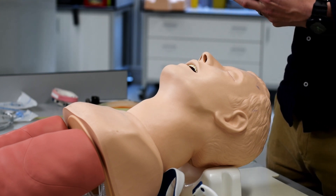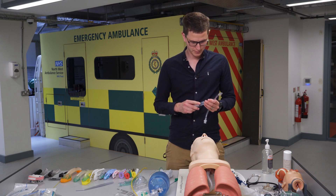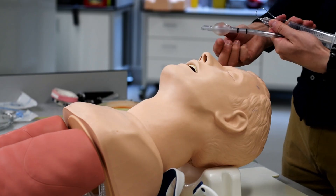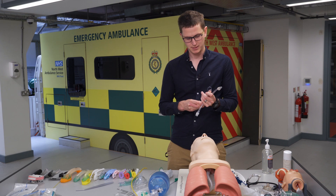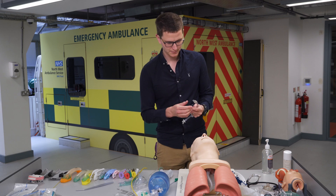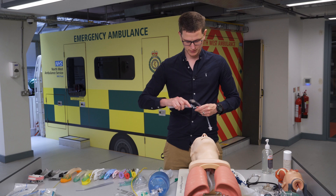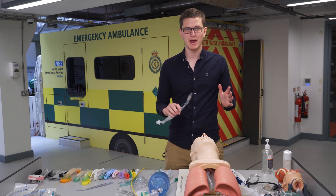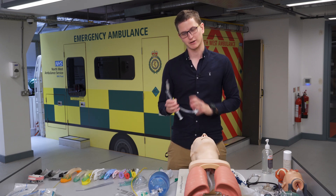Let's go through the equipment needed for intubation. You need a cuffed endotracheal tube and a small syringe attached to that cuff — without the syringe you can't inflate it. The number one rule of intubation is being prepared. Place the tube and syringe on your right-hand side because that is your working hand.